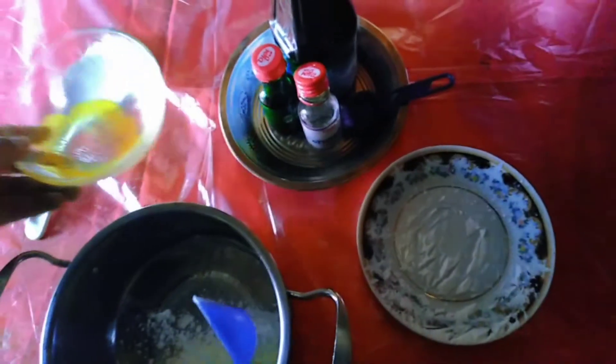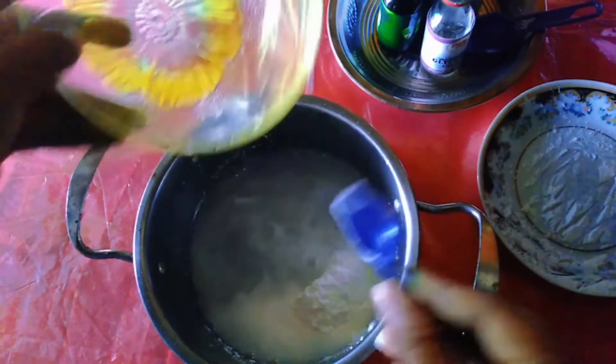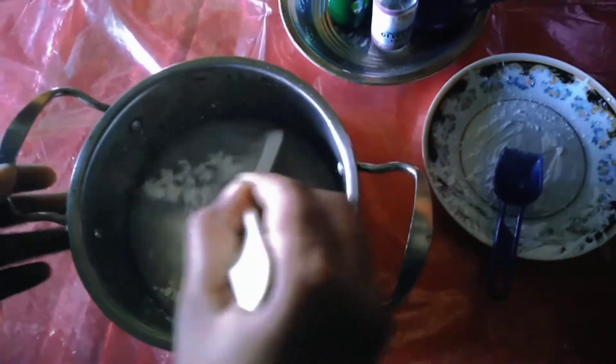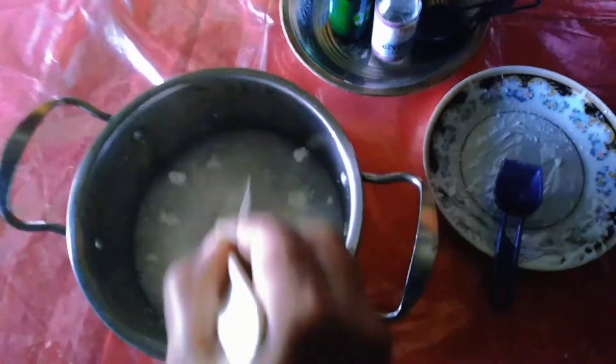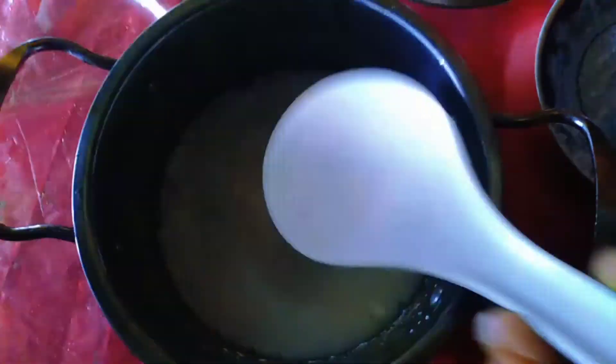Then add 150 milliliters of tap water to the pot and stir it well. Make sure the starch is completely dissolved — stir well for a few seconds so you can see that the starch does not clump.